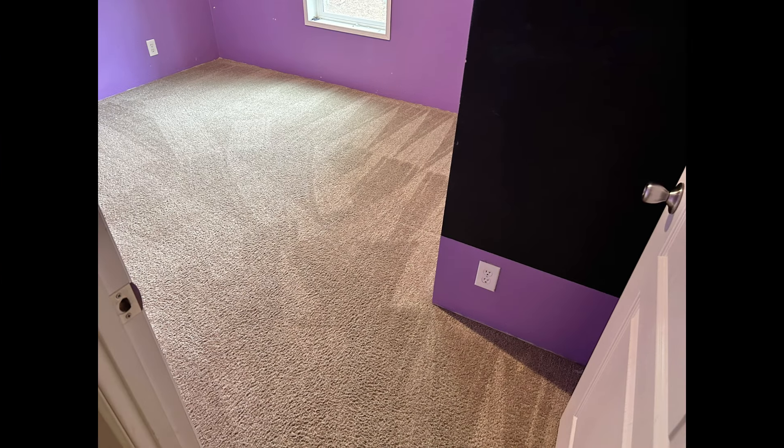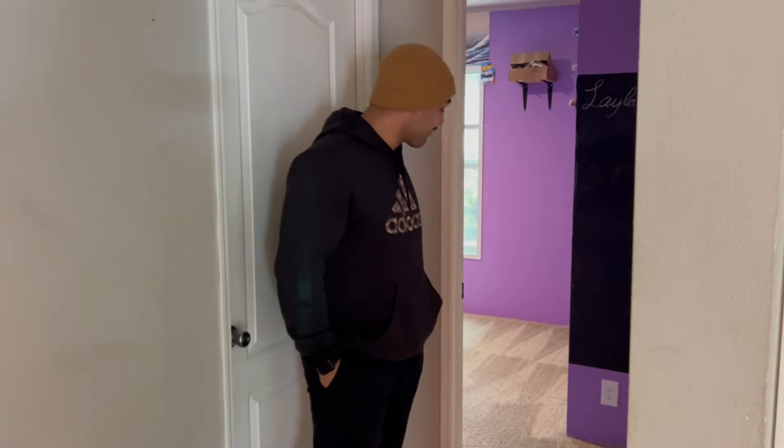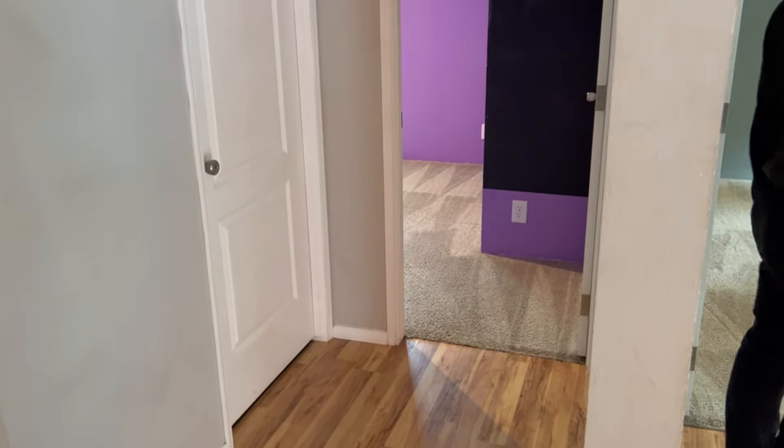We're going to head to our next job, and I will see you all in the next episode. But stay tuned for this sneak drop-in. This is Andre, today's client. What's up, Andre? How's it going, guys? What were you saying about these carpets? They're what? Like, for five years I don't think I've ever seen these carpets that clean, man. These are top knots! That's awesome. Cool, we appreciate it. We'll see you in the next one.